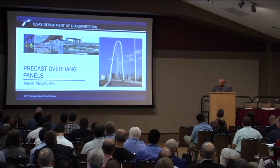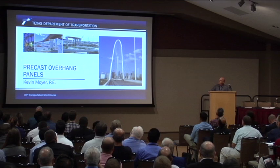My name is Kevin Moyer. I'm a bridge engineer with the bridge division, and I will be talking about our precast overhang panels. This is the second generation. I won't really touch on the first generation, but let's begin.